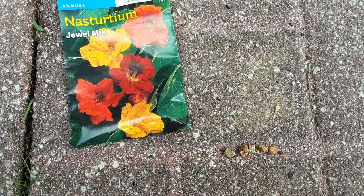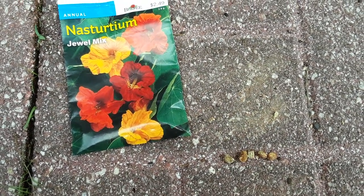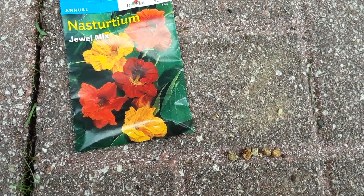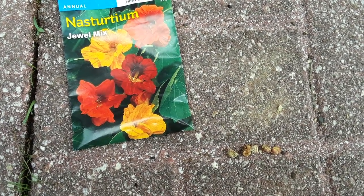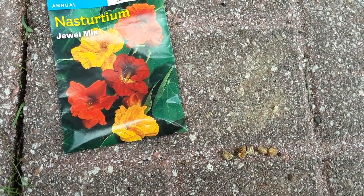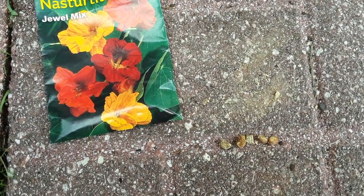Hey guys, thank you so much for stopping by the garden today. We're gonna plant some nasturtiums — this is a jewel mix. I just love these because they grow so well here in Florida and they don't require much nutrients at all. We're gonna go over planting these and how to sprout them.